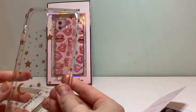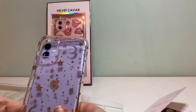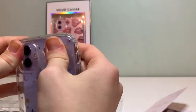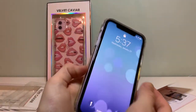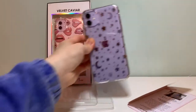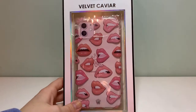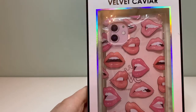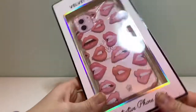Let's just pop it right on — that is so pretty! I love this. I think this is my favorite so far just looking at them. I love it — it's so stylish and sassy, and I'm just in love with this case.